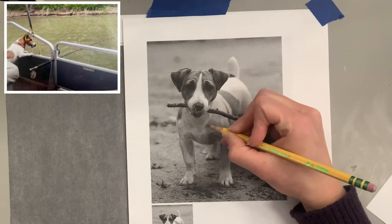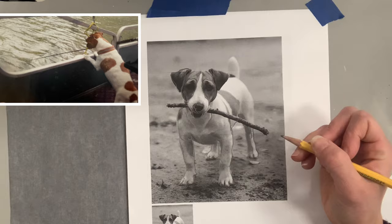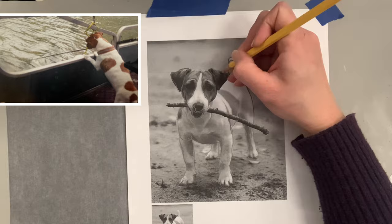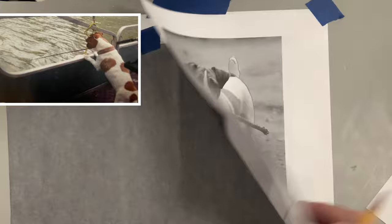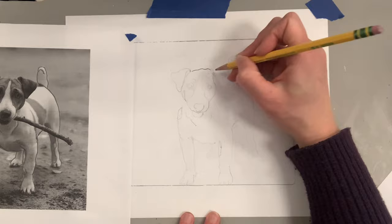Remember with copyright laws, you don't want to directly copy someone's image, so I'm going to piece together this dog holding a stick, change a lot about it, make it look like he's standing on a wooden dock with a fishing pole in his mouth. Planning what your artwork will look like is key. With lino cuts, lines are very important — you want big areas of darks, big areas of lights, and lots of lines to carve.